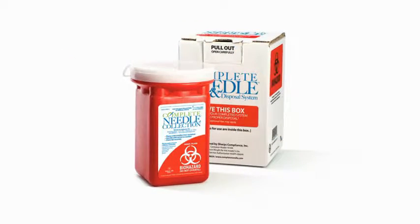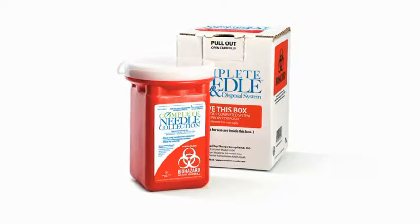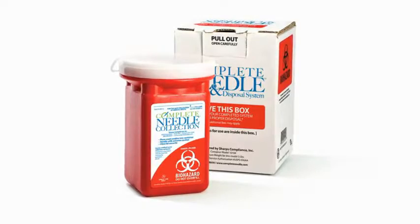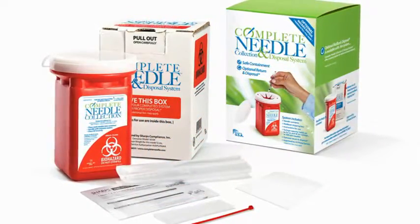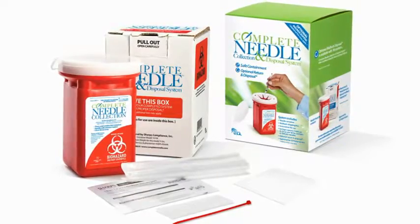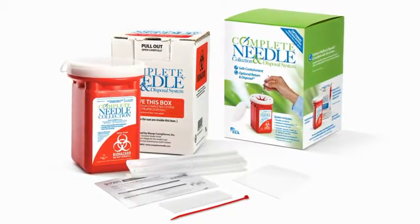This is the box you will use to return your container for proper disposal if using the return and disposal option. Additional fees may apply. Always be sure to follow local and state sharps disposal laws. If you lose this box, simply purchase a new system and use that return box. Containers can only be shipped in pre-approved return shipping boxes provided by the Complete Needle Program.